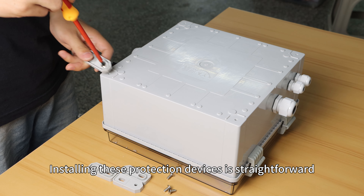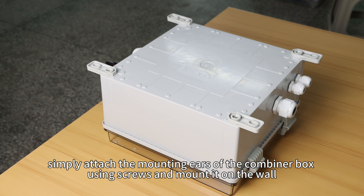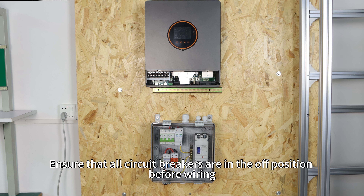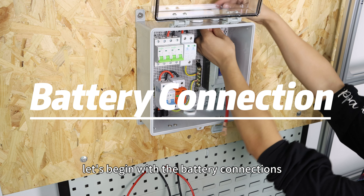Installing this protection device is straightforward. Simply attach the mounting ears of the combiner box using screws and mount it on the wall. Ensure that all circuit breakers are in the OFF position before wiring.